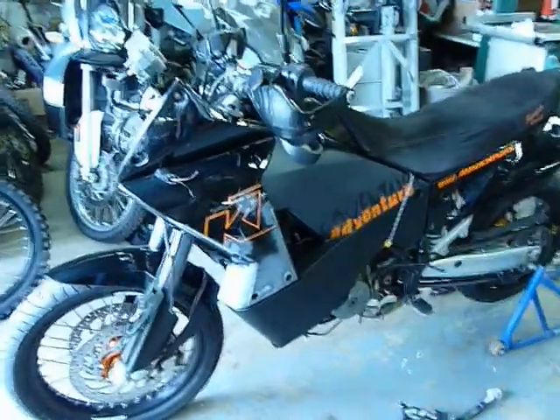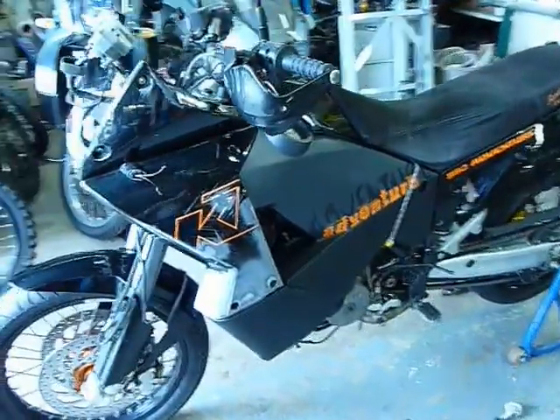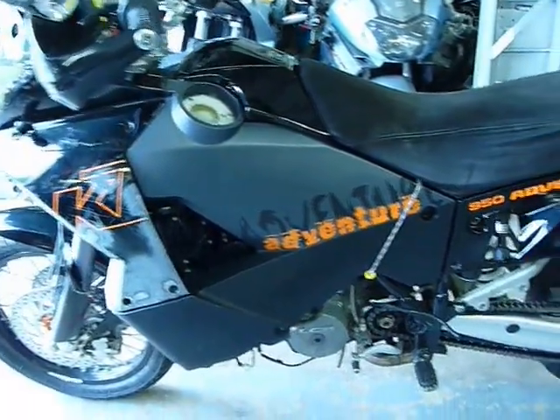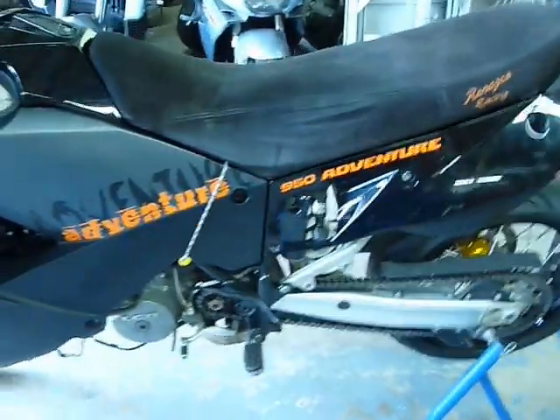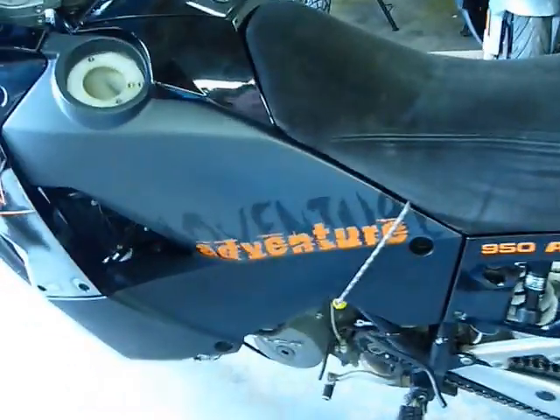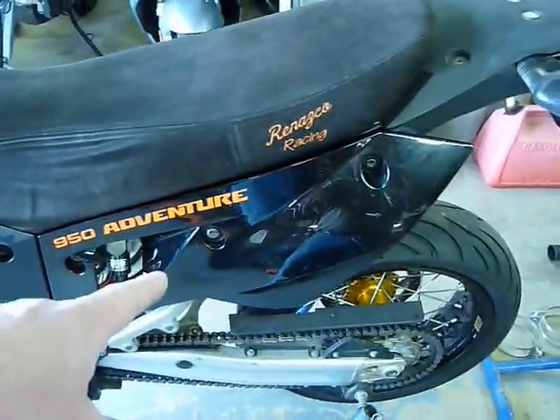Hey everyone, it's Head to Wind again with my long-term project. Just mocking up a few things and seeing how it all fits together. As you can see, it's parts from many different bikes — the 990 tank on the left and the remnants of the '06 bodywork.